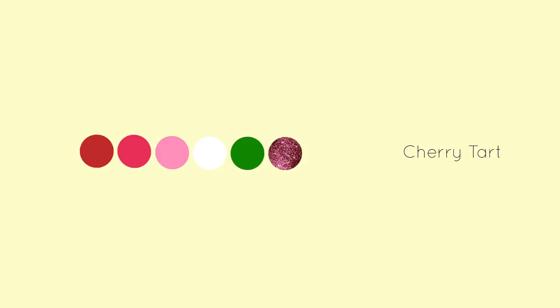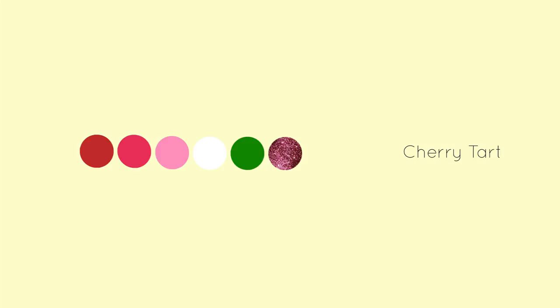What if you want a different look? Here's the original color palette. If the red is a little too much for you, use blue and white to make your polka dots and gingham print. That's it for this video. Thanks for watching.